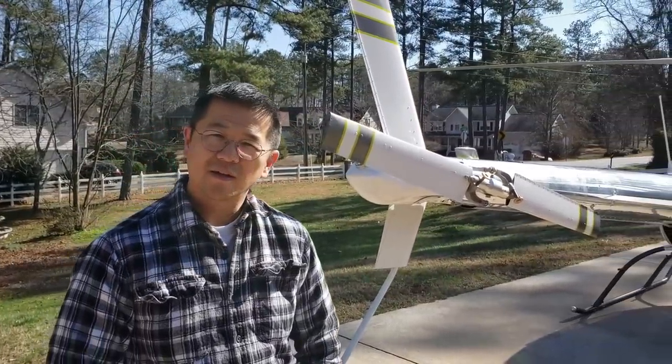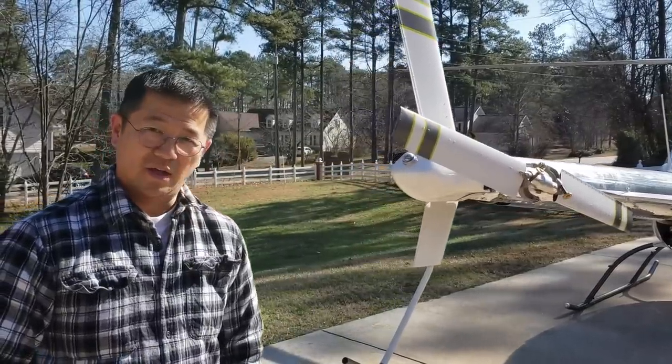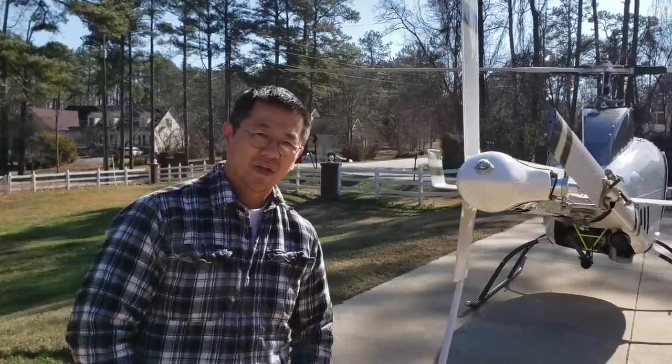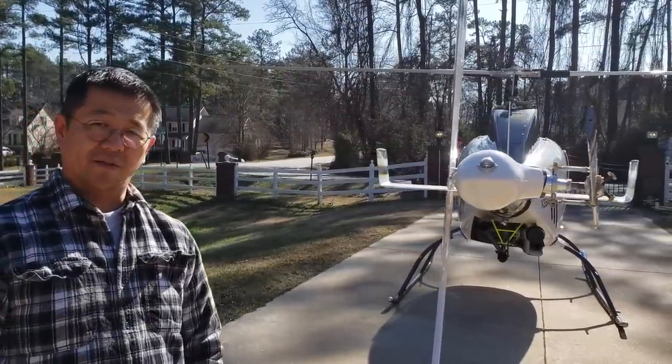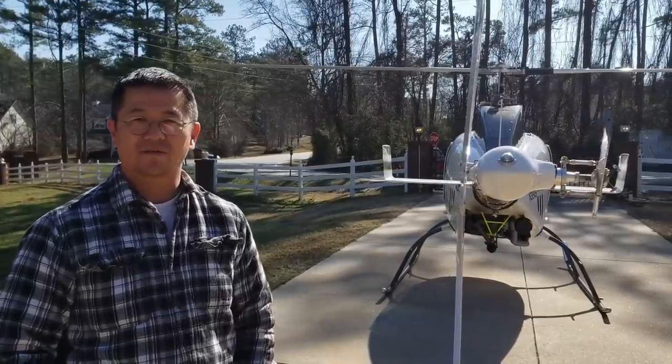Rotorway has done extensive modifications and customization for the engine. Now, being an experimental, a builder can choose whatever engine, but this is what came with the helicopter and it's been like that for the last 40 years. Some guys will put a jet in there, but that requires a lot more technicality and skill to do.